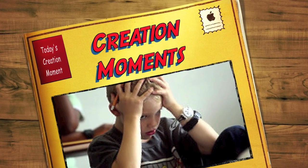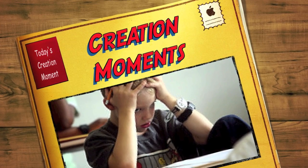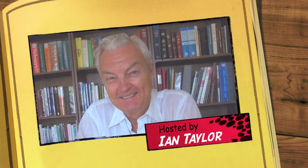Hope you like tests. We've got an especially difficult one for you on today's Creation Moment. And now, here's our Creation Moments host, Ian Taylor.